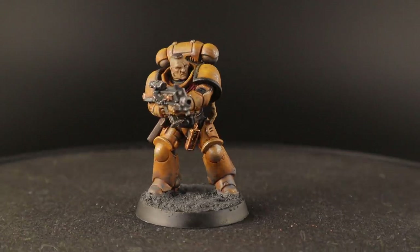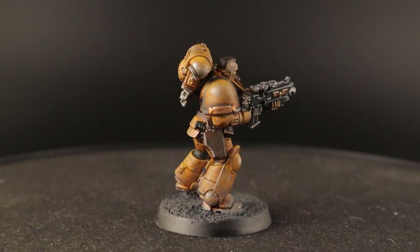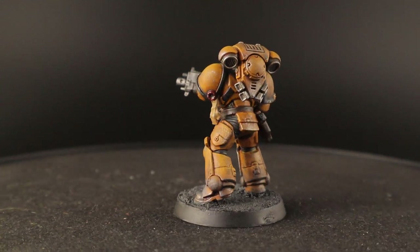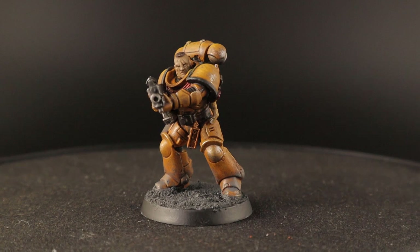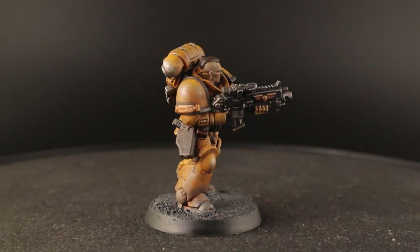Here you can see him rotating around. As usual with my simple grimdark painting style, I just dry brush and wash — that's it. A little bit of detailing to paint the little relics, a belt, the aquila and so on, but most of it is just achieved by dry brushing and a bit of battle damage as well.